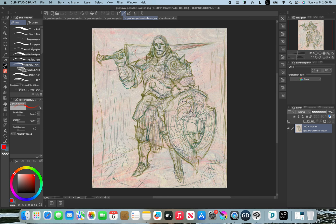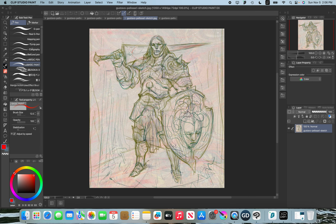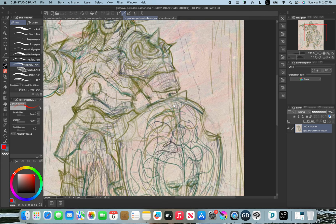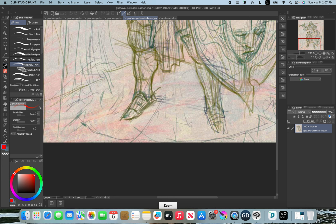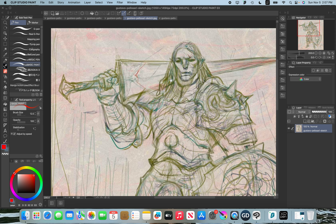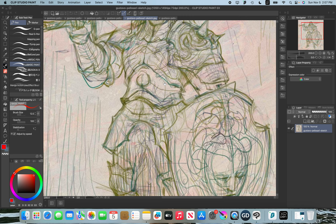We're going to jump in and take a look at what we can learn from Gustavo. The first thing I want to mention is that this is done digitally, which wasn't something I was expecting. What's interesting is that he's using some sort of textured paper in the background, which really adds a lot to his illustrations and gives him a pretty unique finish for a digital artist.